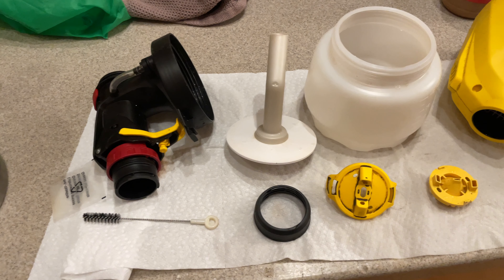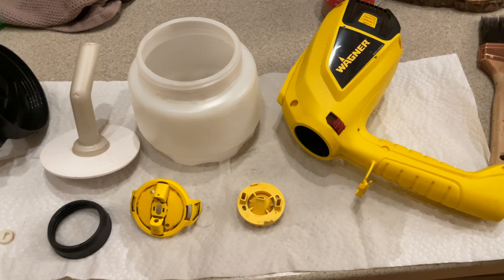The nozzle assembly comes apart completely for easy cleaning, ensuring the sprayer stays in optimal condition.